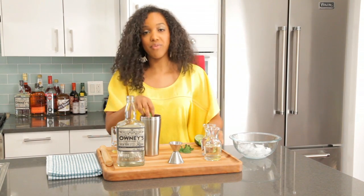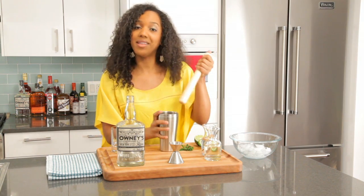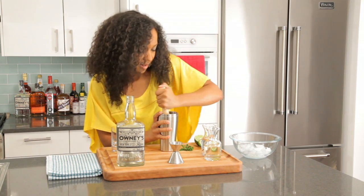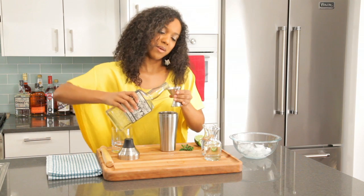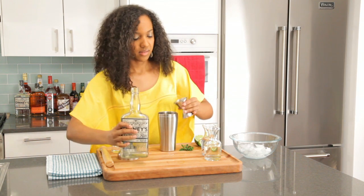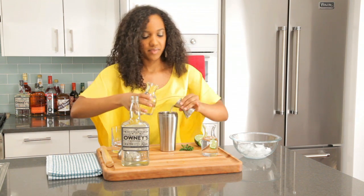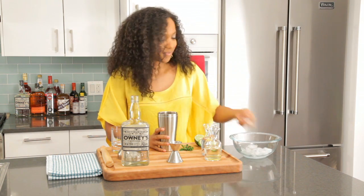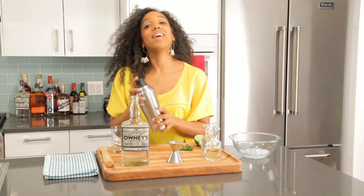So we're going to start off with a lime and your mint, and then you muddle it. Once that's done, you take your rum, add your syrup, fill it with ice, and then you shake.